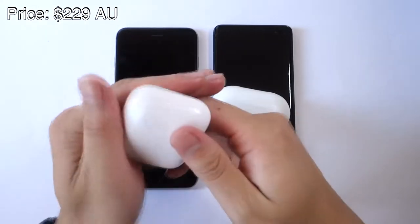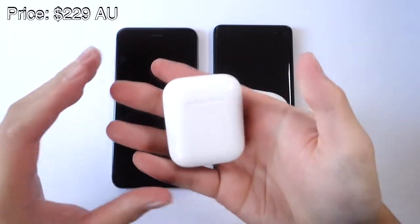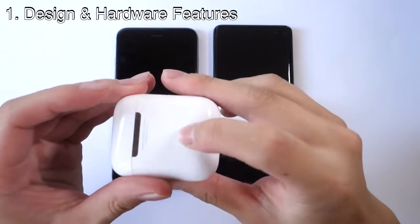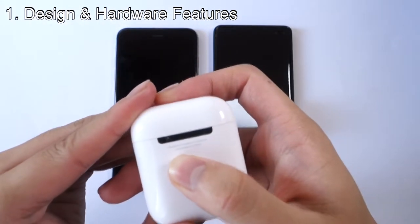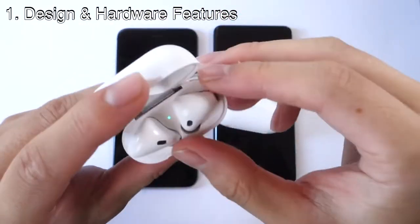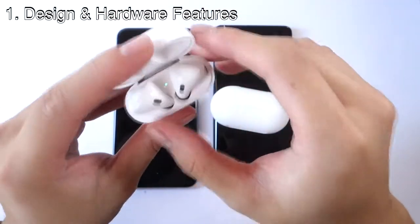This is the AirPods. A lot of people might say it looks like dental floss, but it has a nice glossy finish. There's a little button to connect to other Bluetooth devices, and it has the 'Designed by Apple in California' branding. Inside, we have the AirPods nicely tucked into the case.